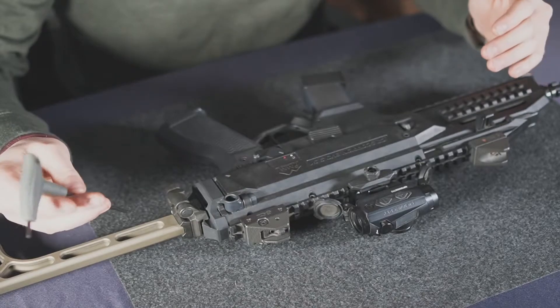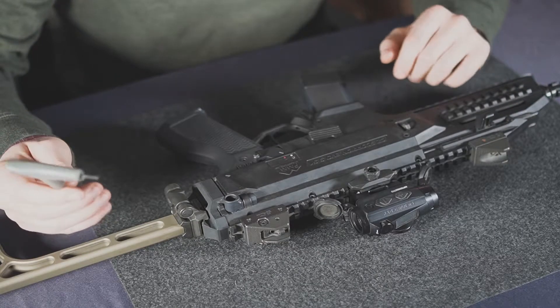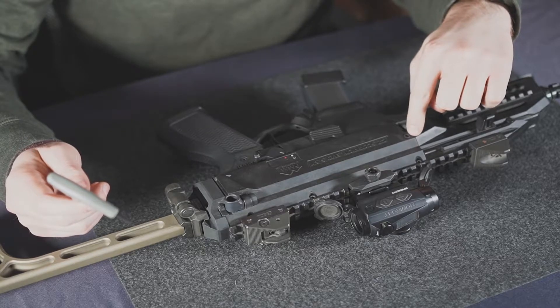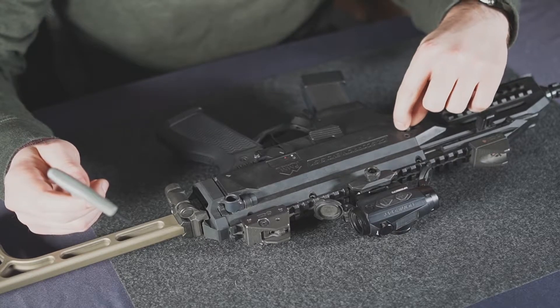To start the install on the front QD mount, you're going to want to remove your factory hardware. It's a three millimeter bolt just above your factory sling loop here.